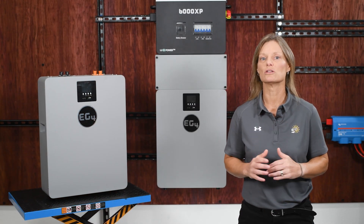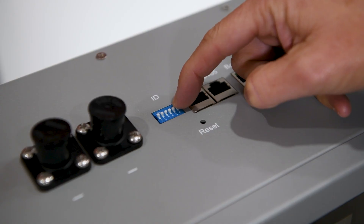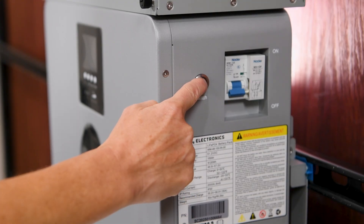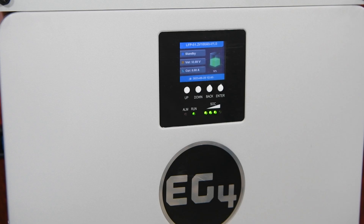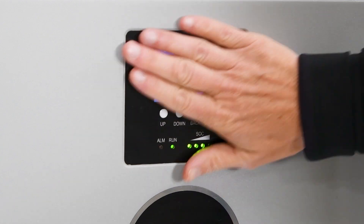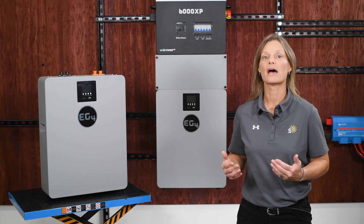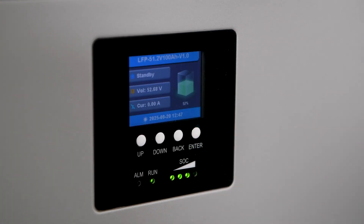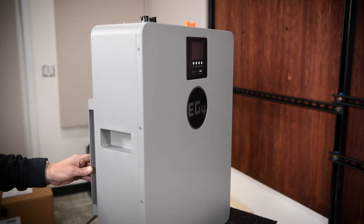The layout here is very similar to EG4's 280 amp hour indoor wall mount. Your positive and negative terminals are right on top, along with ID switches, communication, and parallel ports. On the right-hand side, you'll find the BMS power switch and the main breaker. Up front, the same LCD display you'll see on other EG4 wall mount batteries. The built-in LCD screen is like your own little status center — you can check your state of charge, see your voltage and current, even take a peek at individual cell health. Inside, the smart battery management system is doing the heavy lifting, balancing cells, protecting against overcharging or discharging, and watching for temperature extremes. This battery can deliver years of dependable service.